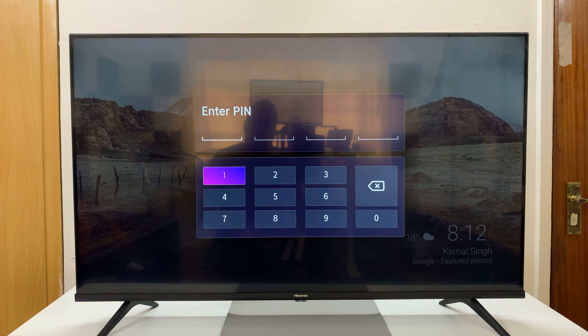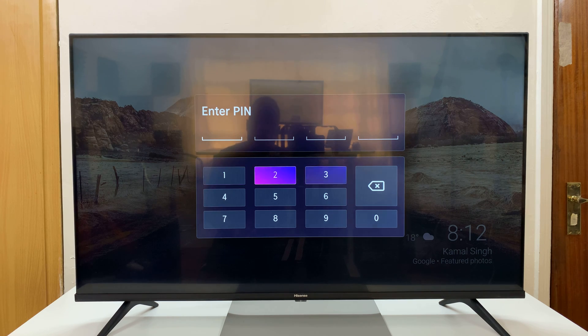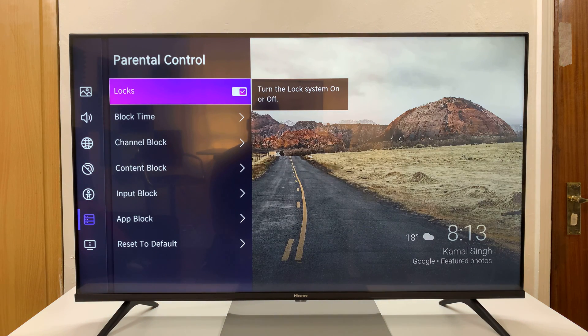Before you enter Parental Controls, you are required to set up a pin. If you've already set up a system pin, it's going to ask you to enter the pin to allow you inside Parental Controls. If not, it's going to ask you to create a pin. I already have a video on how to create a pin — you can go and check that out. But with your pin, you'll now get inside Parental Control.